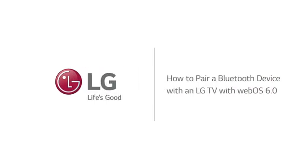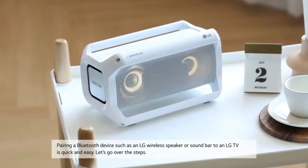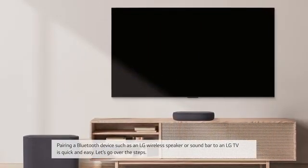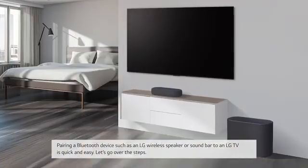How to pair a Bluetooth device with an LG TV with WebOS 6.0. Pairing a Bluetooth device such as an LG wireless speaker or soundbar to an LG TV is quick and easy. Let's go over the steps.